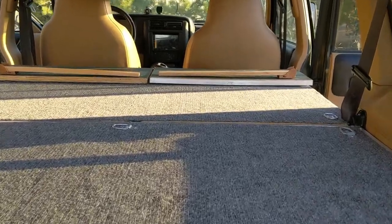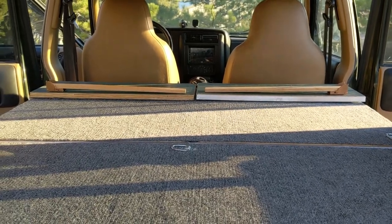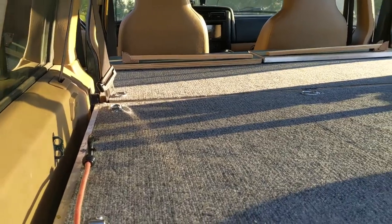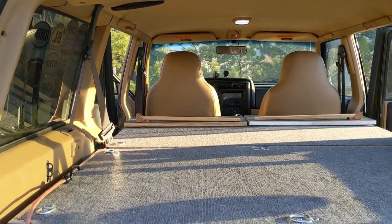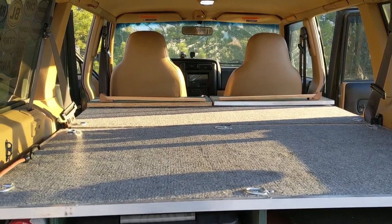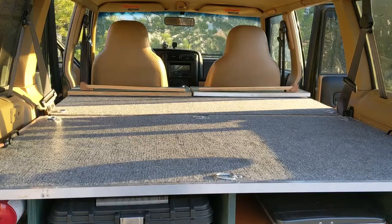One of the challenges with fitting something like this into a Cherokee, which is not that big of a vehicle, is the wheel wells kind of dictate the height. You can see the wheel wells back there — it dictates the height of the platform and some other clearance issues. So it doesn't give a whole lot of headroom once you're in there to sleep. But I only use it for storing gear and sleeping, so it's not too terribly bad. Just for somewhere to sleep on the road or a couple of nights out on the trails, it's perfectly fine.